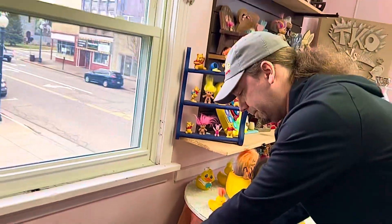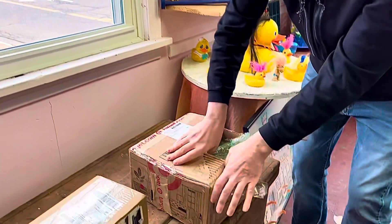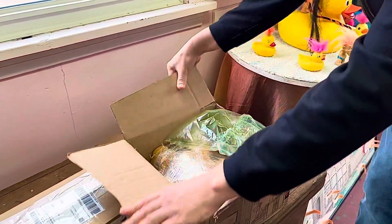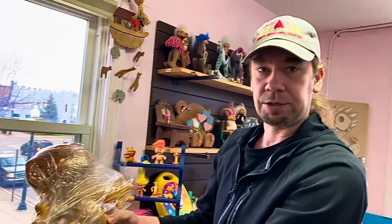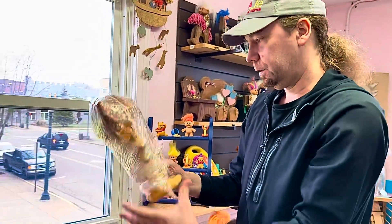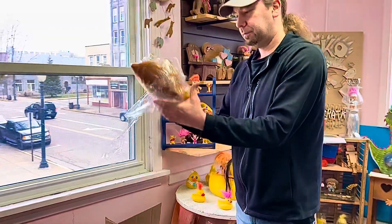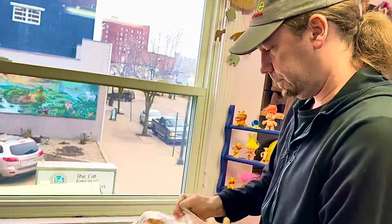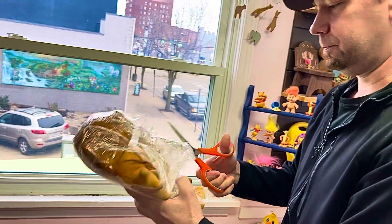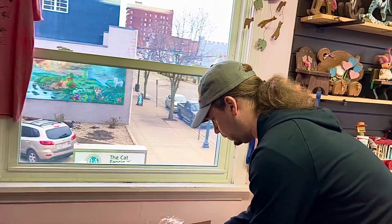Sometimes these boxes are a little hard to get open. I'm just tearing it open here. It's nice and packaged up. Looks like we got one of these Iggy Normas from the Damned Company. Let's see if we can get the plastic off of it. Definitely been wanting a piece like this for a long time. Tons of packaging here — gotta make sure it's nice and safe when it gets mailed.